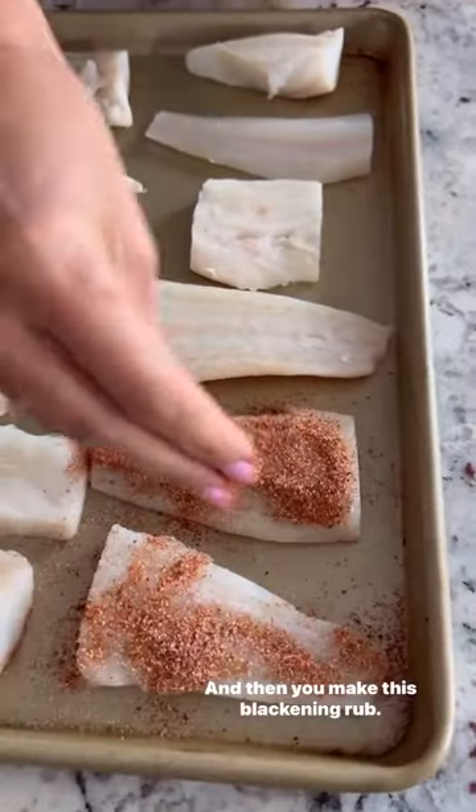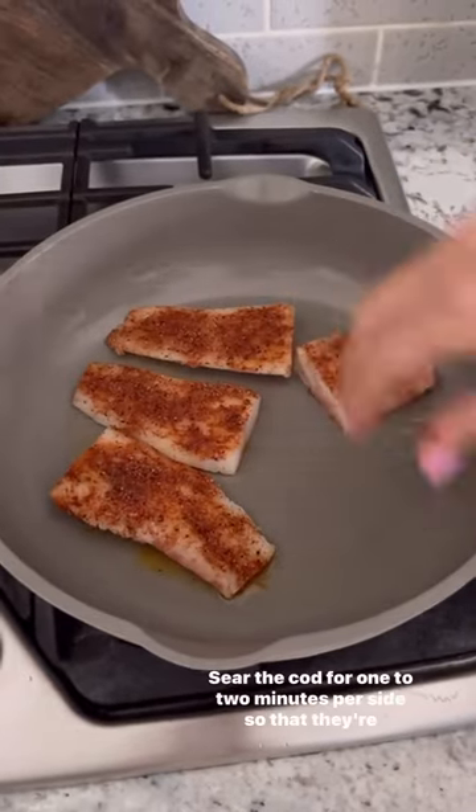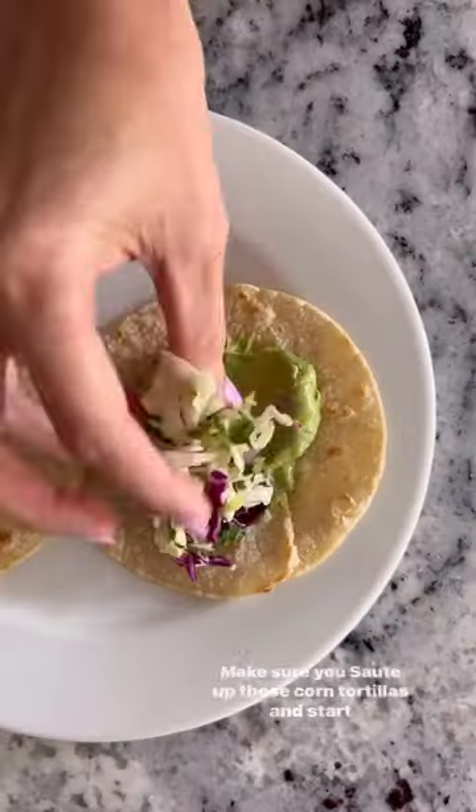Then make up a quick blackening rub, sprinkle it all over your fresh cod, heat a skillet, and sear the cod for one to two minutes per side so that they're nice and flaky. Sauté up those corn tortillas and start layering.